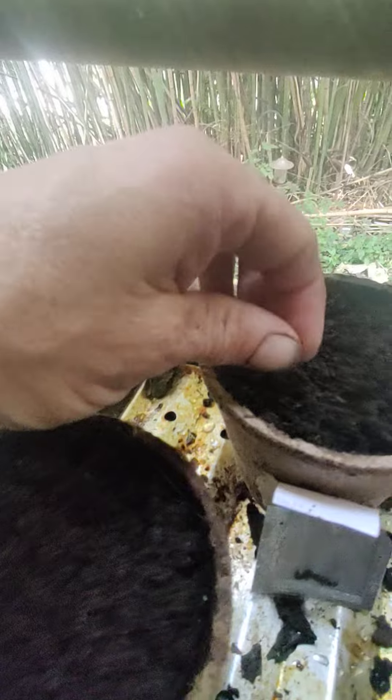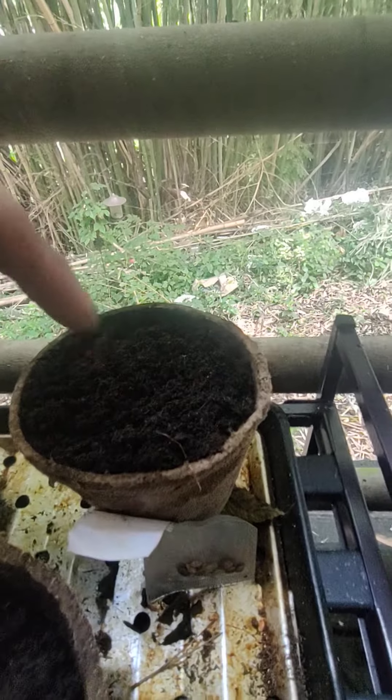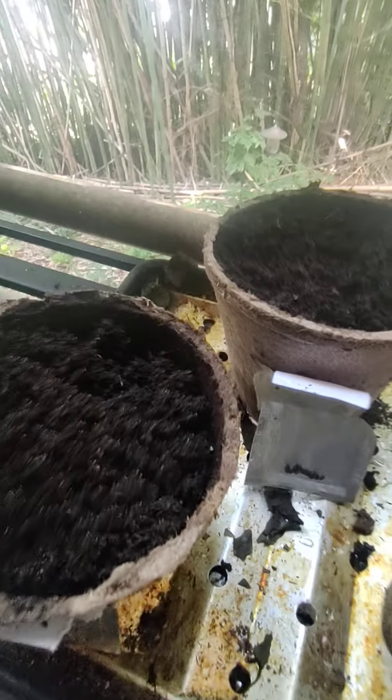So we'll put two babies in that one. We have two babies in that one, one extra baby in this one. So we're going to take some check.